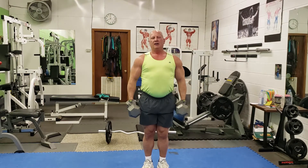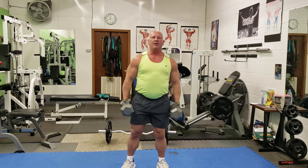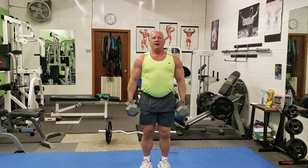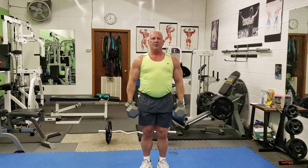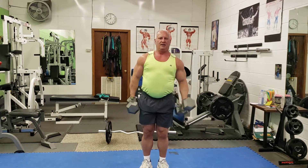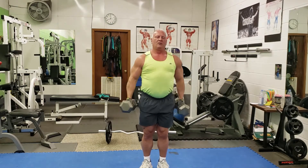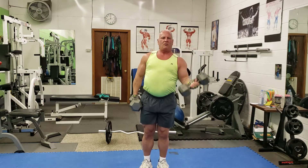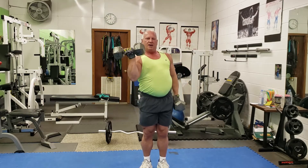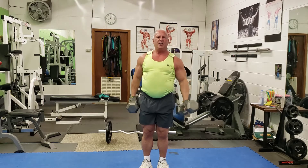Whether you have your feet in or out is really a matter of comfort. For me, I like them in and I can let the dumbbells sit in this fashion. I'm going to do it one at a time, alternating, and I bring them up like that. I'm not letting them drop into the shoulder, keeping that tension.